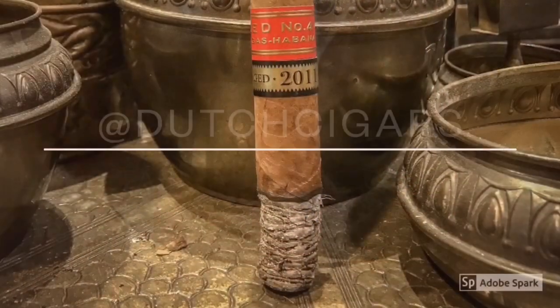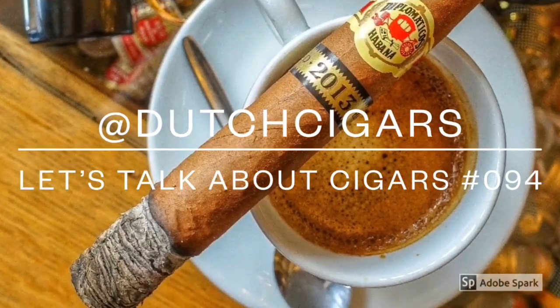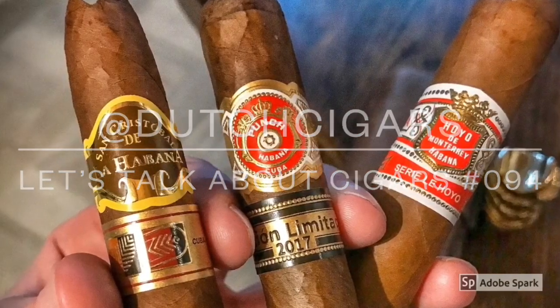Welcome everybody to a brand new episode of Let's Talk About Cigars. My name is De Cigars. Today, as you can see, back in the casa. Because of COVID there is another lockdown here in Holland where we can't go into lounges, bars, restaurants, stuff like that. So the lounge is closed yet again. This gives me the opportunity to do some reviews here in the store. There are sometimes customers coming in, but we have nobody in the lounge anymore except for Oli, my dog, as you can maybe hear in the background. So I now have more time to do some reviews.